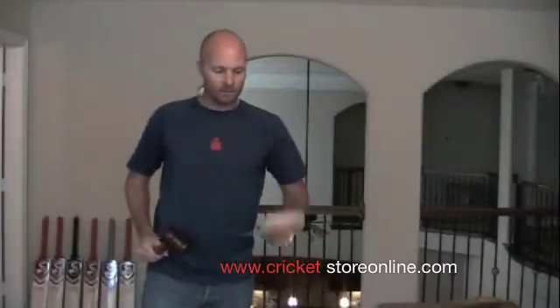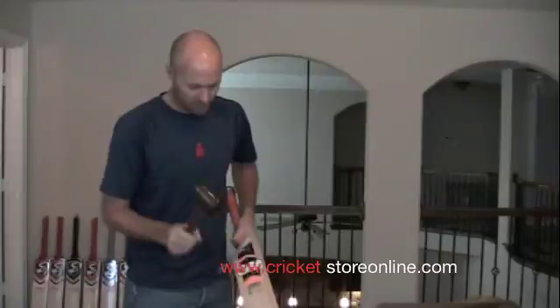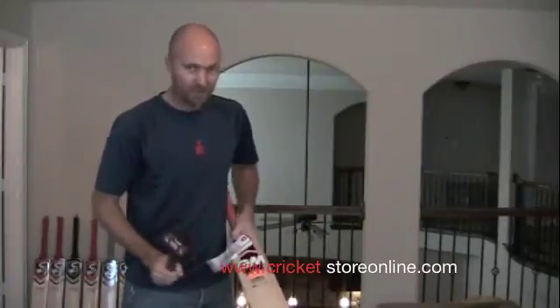All right, another English brand — this is the GM Epic Original. I think you can probably hear how hard that bat is from the pressing.